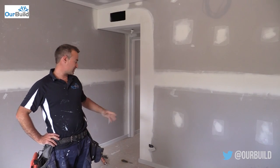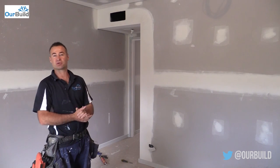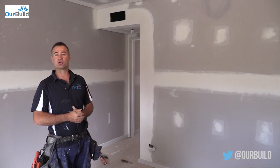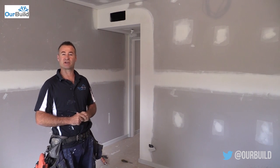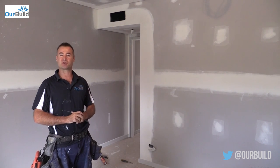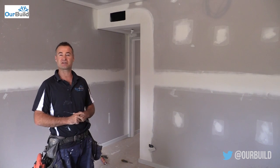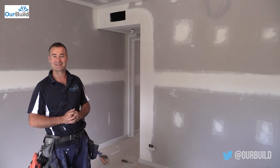So there you have it guys — you've seen the skirtings and architraves gone on the doors and walls. The last thing I need to do to finish off is pop a few doors on and then we're done up here — ready for the next stage which is paint. I hope you've enjoyed that little video. Stay tuned, there's more videos coming up — you'll see the painting in the next stage. If you like what you see, please subscribe and stay tuned. Thanks guys.